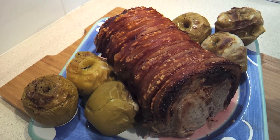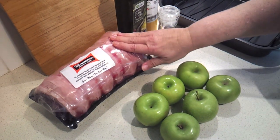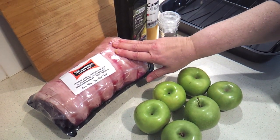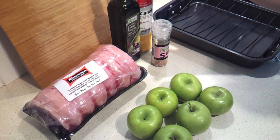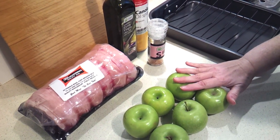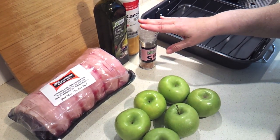Today I'm going to show you how to make this delicious roast loin of pork with crispy crackling and roasted apples. All you need for this is one pork roast, about 1.7 kilos or 3.75 pounds, a tablespoon of olive oil, some cooking oil, cooking spray, and 6 to 8 small apples washed and dried, such as a Golden Delicious or a Granny Smith — you want a slightly tart one. And then you're just going to need about 2 teaspoons of sea salt.